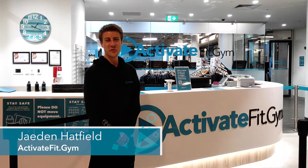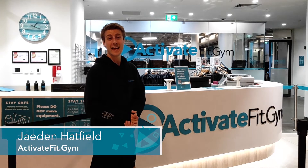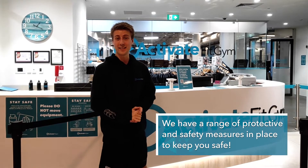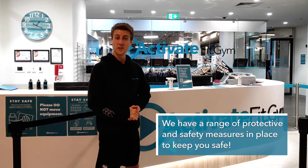Hey everyone, it's Jayden here from Activate Fit Gym. Today we're back on site and we're going through a couple of the protective and safety measures that we're putting in place to keep you guys nice and safe as you come back to return to working out in the gym.